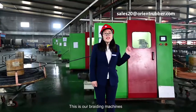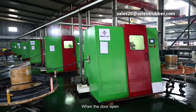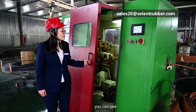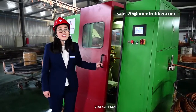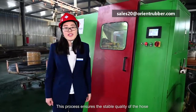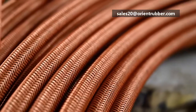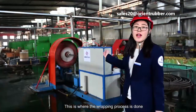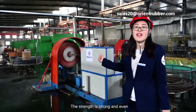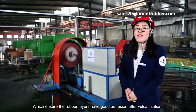This is our braiding machine. We have 9 fully automatic braiding machines. When the door is open, it will stop braiding automatically. This process ensures the stable quality of the hose. This is where the wrapping process is done. The string is strong and even, which ensures that the rubber layers have good adherence after vulcanization.